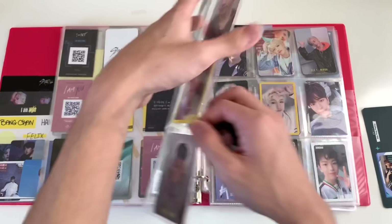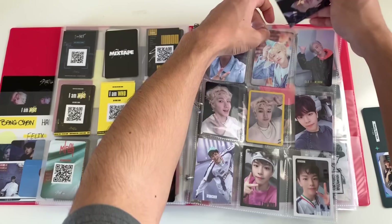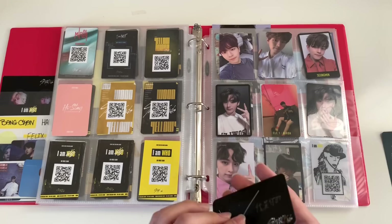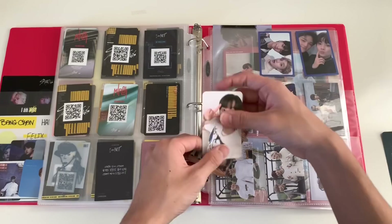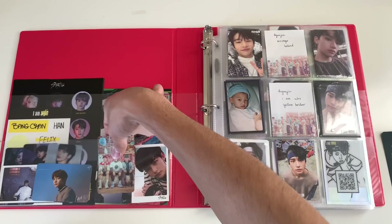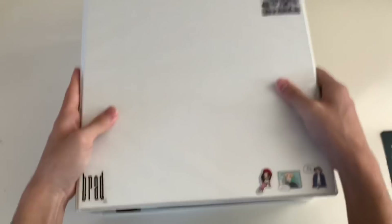I'm actually running out of these binder sleeves — I haven't had time to get new ones and my photocard collection is growing, so that's not good. I wanted to get some before filming this video but I just couldn't. I don't think I'll be able to put all my photocards in this video, which sucks, but it's my fault for not getting new sleeves. Also, technically this is not a photocard — this is a sticker from the High Stay box — so I'll just put it here. That's it for Stray Kids!